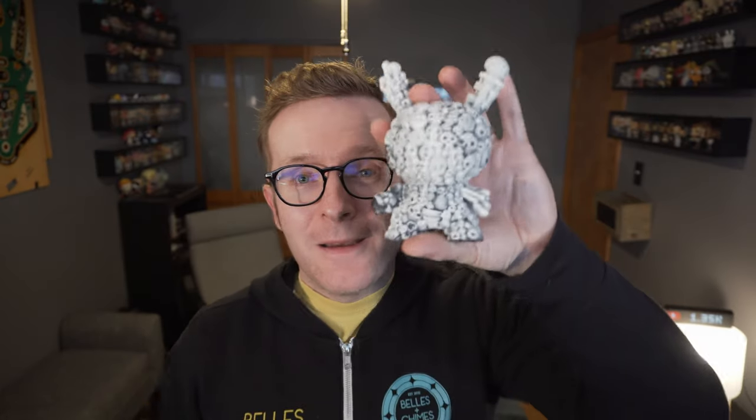Clutter Gallery up in New York put out another Kyle Kirwan piece, and it's going to be sitting alongside my Boneyard Dunny which I showed off previously on the channel — that has a phenomenal glow. This time it is their Boneyard Bloom from Kyle, and it's the same idea only it's the Clutter logo and it's a bit smaller as well, checking in at three inches. It showed up in this little bubble wrap.